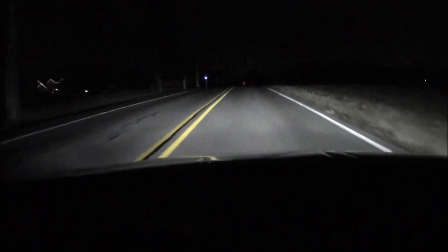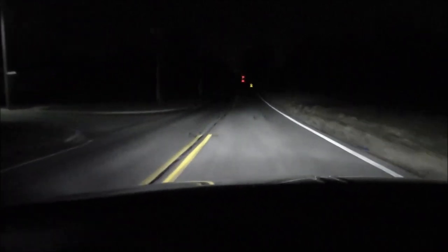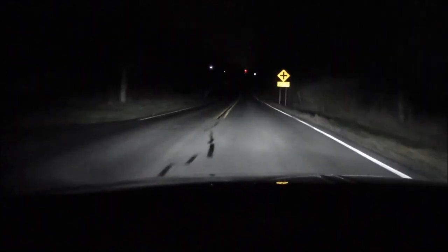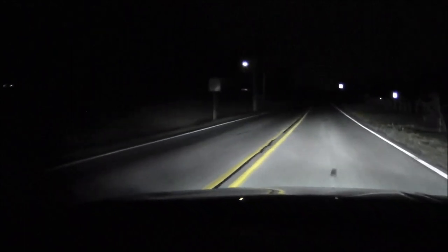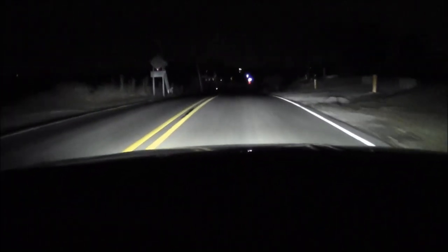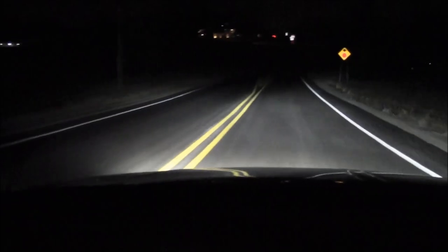I was going to switch up the lighting on the Lincoln but I wanted to get some footage of what I got going on right now. The low beams are 5,500K — everything is a 35-watt DDM tuning setup. I've got 5,500K in the low beams and my high beams and fog lights are 4,300K. I was going to go ahead and turn on the fog lights. I'm actually going to swap out my high beams to an LED, so I wanted to get some footage of the HID as a high beam — figured I'd capture the low beams and fog lights too.